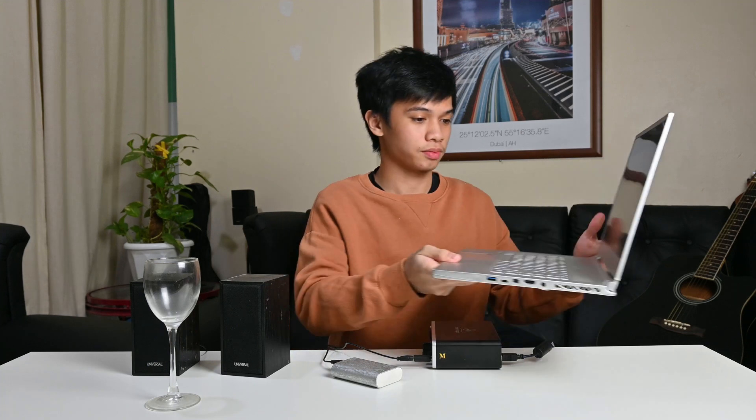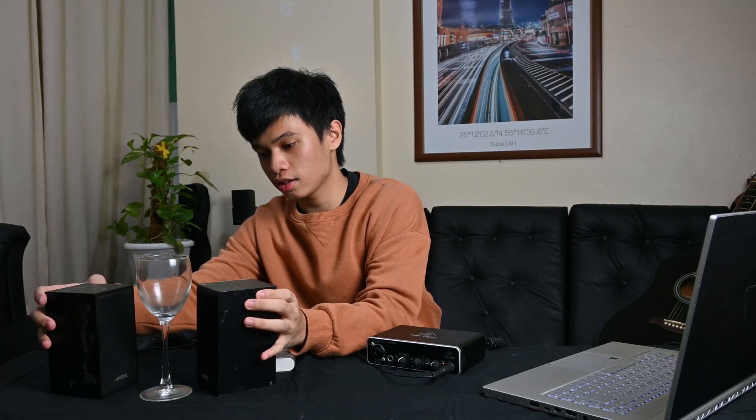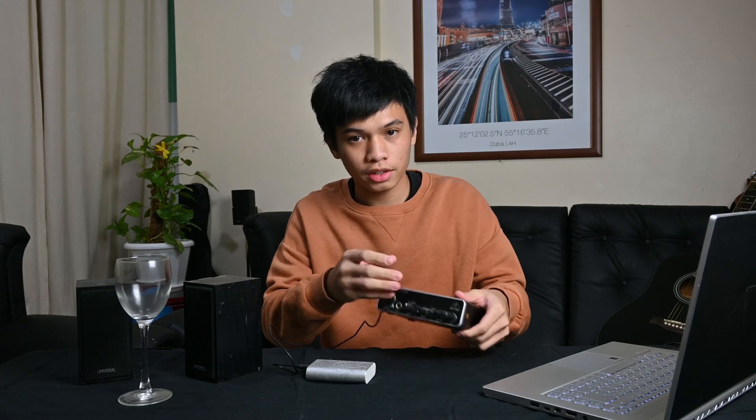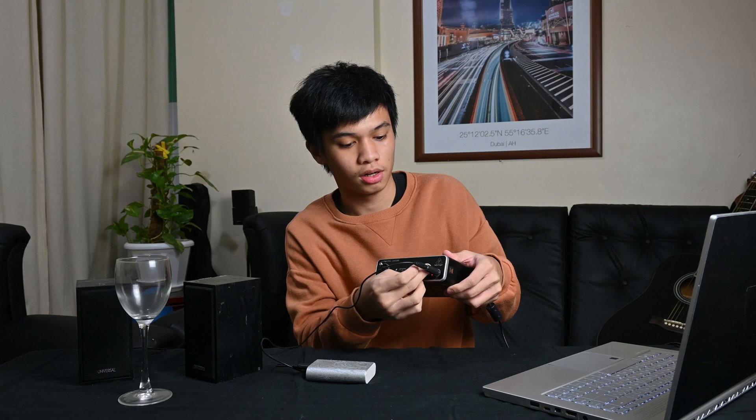I'm going to use a website called the Online Tone Generator to play a specific frequency. We're going to try a range of frequencies and see what works to break the wine glass. I need to protect this table first. I can increase the volume using the volume knob on the output, since the computer volume is already maxed out — that knob is my only controller right now.